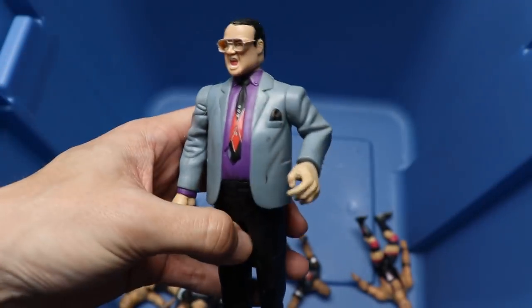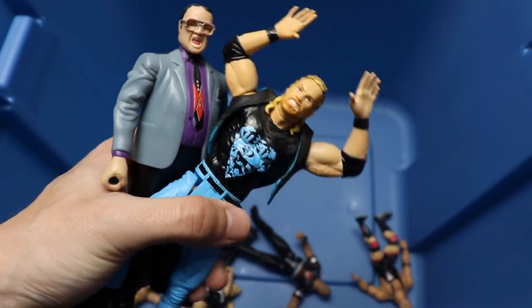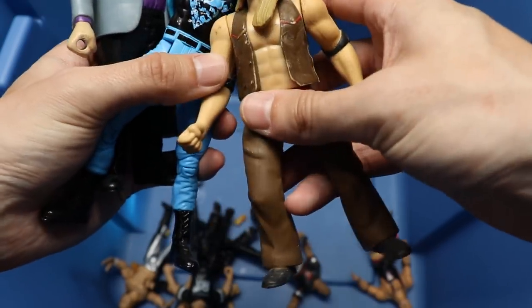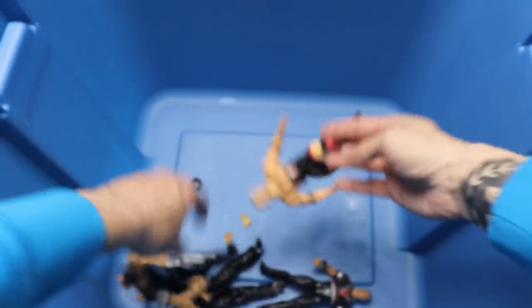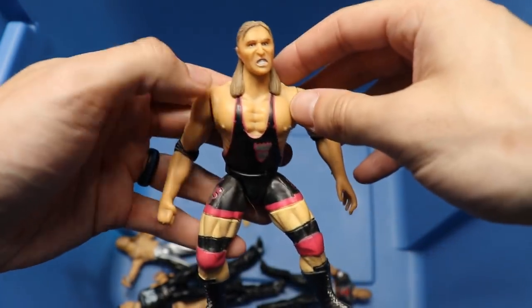We have a Jim Cornette figure - crazy as hell. We have a Toy Biz Diamond Dallas Page with Diamond Dallas Page posing action. And we have a Bone Crunchers figure - don't even know who that is. Finishing it up here, we have a Bone Crunchers Owen Hart - that's insane, didn't expect to see that in there.